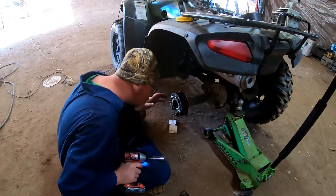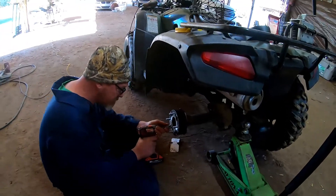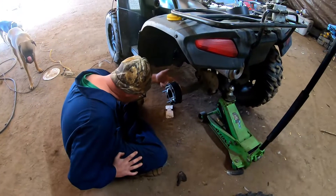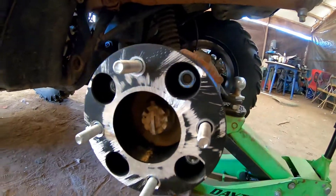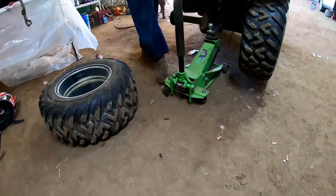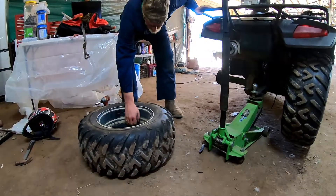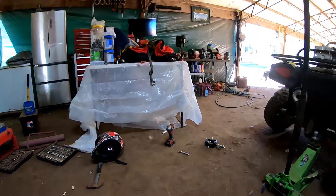Once we put the wheel on we won't be able to get to those lug nuts, so we need to go ahead and torque them down pretty good before we put the wheel on. I'd try to get some longer studs to go through there, because right now you ain't got a whole lot of threads engaging. With some thread locker on it it'll probably ride fine, but get some longer studs in the future. We'll torque it down with an impact and then give it a click with a torque wrench.